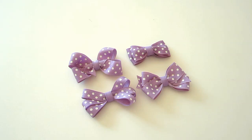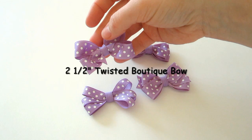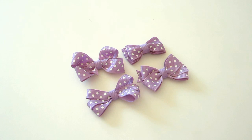First thing you want to do is make your little bows. You can make any type of bow. This one is two inches, and this is a twisted boutique bow at two and a half inches. This is your basic boutique bow at two and a half inches, and this is a six loop bow also at two and a half inches. You can find instructions on how to make any of these bows in the video description, and you can also make these bows a lot bigger depending on what type of look you're going for.